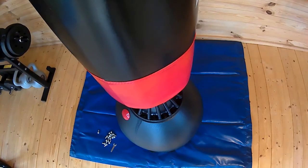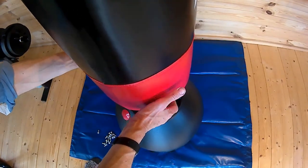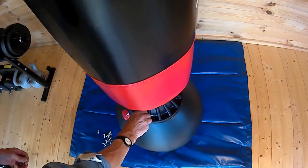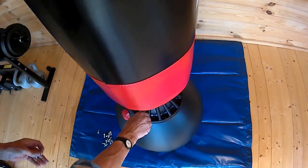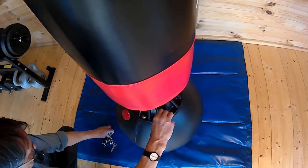On the base, a lot of reviews say not to use water — I would agree, don't use water. It will fall out of that red stopper if it turns over, if you kick it over. It also sloshes around and the bag moves around as well.